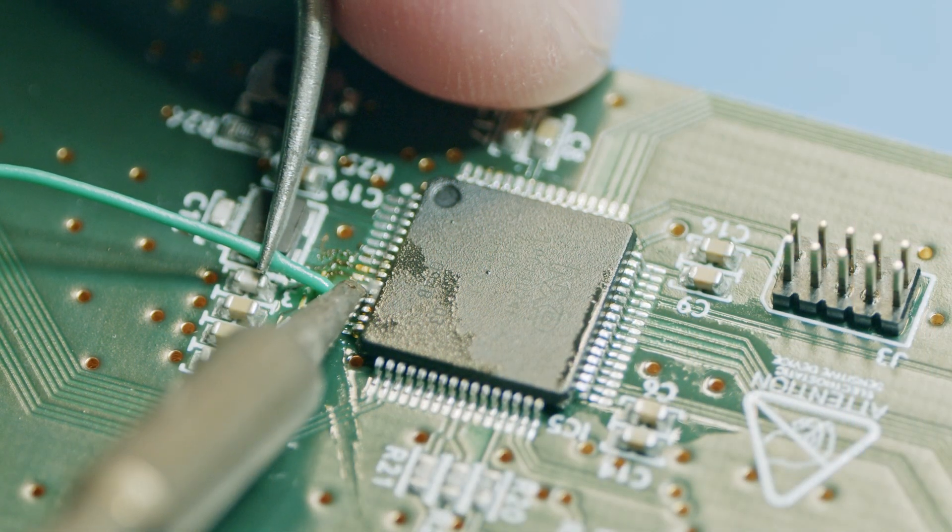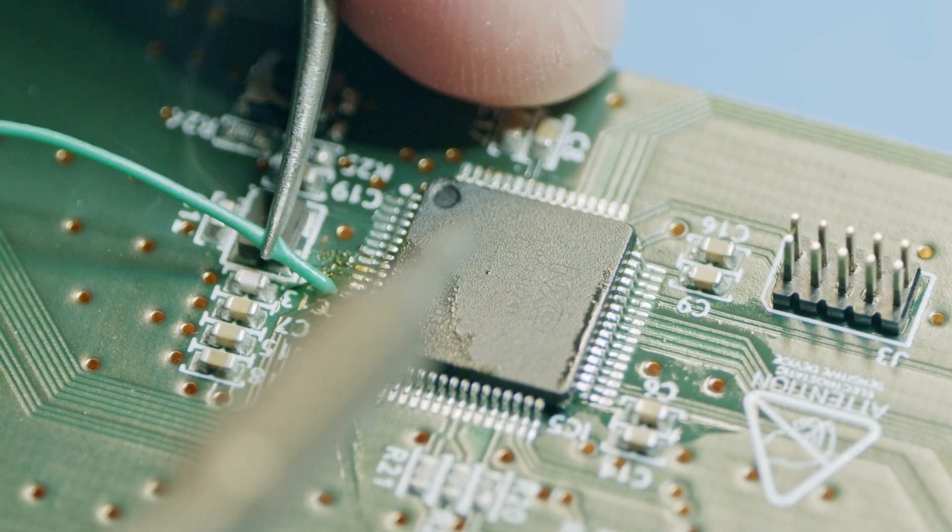Alex found that while any digital I/O pin can be used for chip select as an SPI master, this is not the case for an SPI slave. There's only one pin you can use, so guess who got to add a bodge wire to the board? Yep, that would be me!